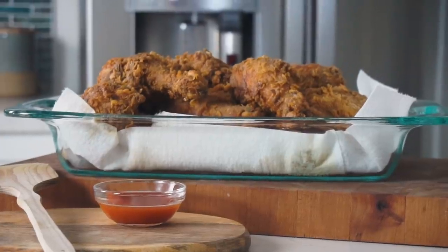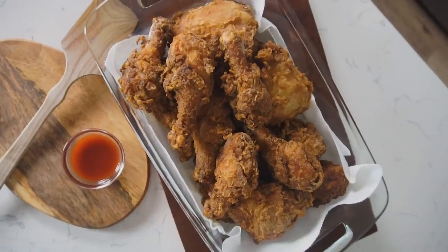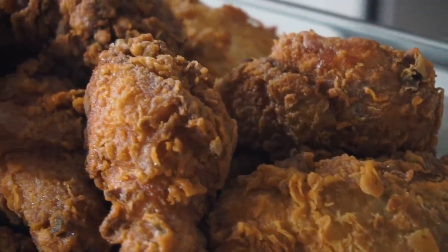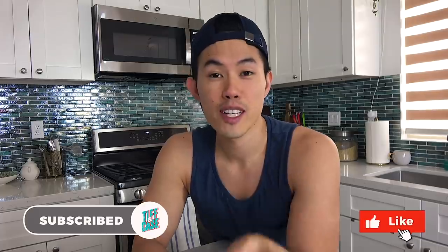Biting into this fried chicken, it really does taste like Taiwanese popcorn chicken — but with more chicken flavor. So if you're a fan of fried chicken and want to try a different flavor profile other than typical buttermilk fried chicken, I implore you to try five spice fried chicken and let me know what you think. Type in the comments below, tell me it sucks, tell me it's great, tell me what I should make next — and I'll see you next time. Thanks for watching!